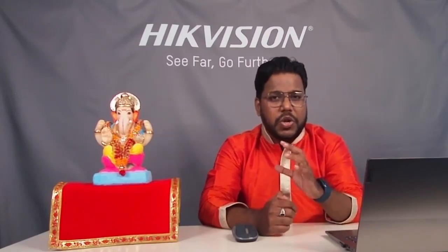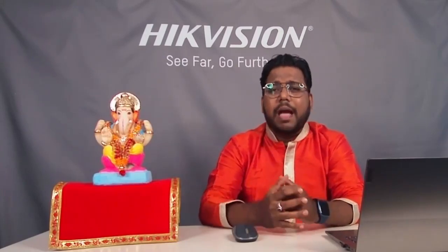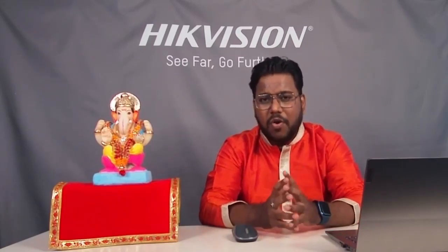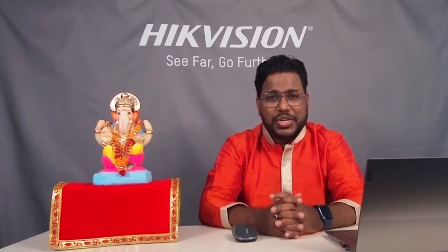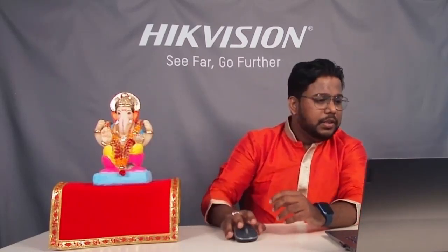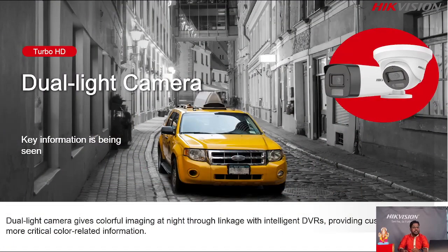We will start the session now. We are going to discuss the Turbo HD Dual Light Camera. Turbo HD cameras mein dekha — normal cameras mein IR LEDs ke upar IR light ke upar black and white view milta hai, uske baad color boost camera bhi dekhay jiske under supplement light milti hai. But now, what is this dual light? It's a new concept, new technology, new product. Through the presentation I am going to explain exactly what the Turbo HD Dual Light Camera is.